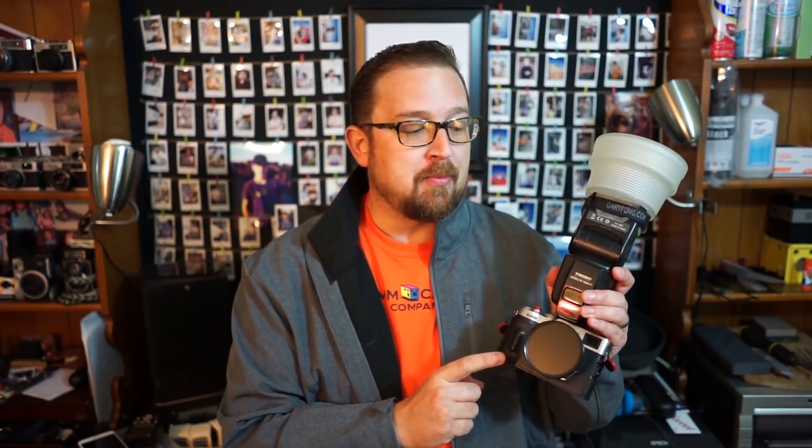This small rangefinder setup is really quite interesting. All the images you're going to see today have been taken with this camera using the included three-stop neutral density filter as well as a one-and-a-half stop circular polarizer. I know that I'm getting four and a half stops of light gating capability when I use both the ND filter and the circular polarizer together.